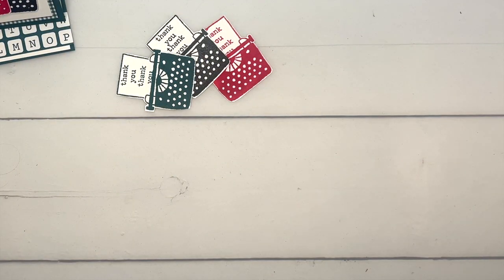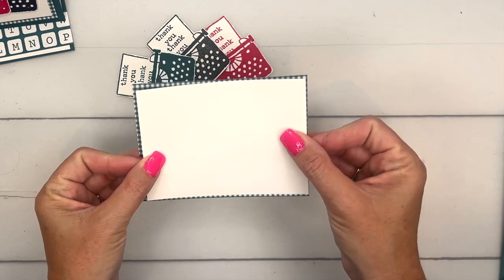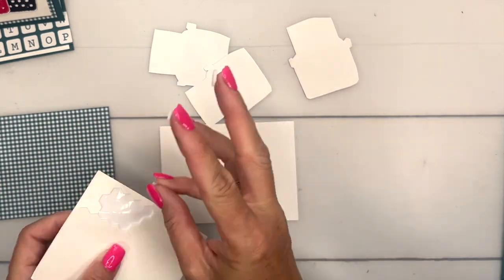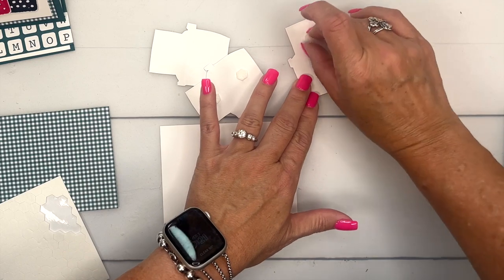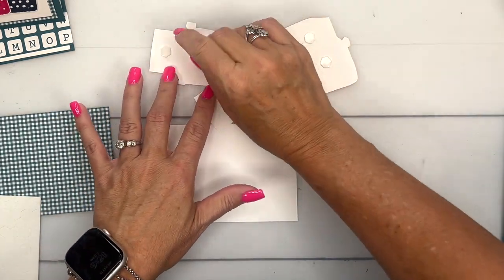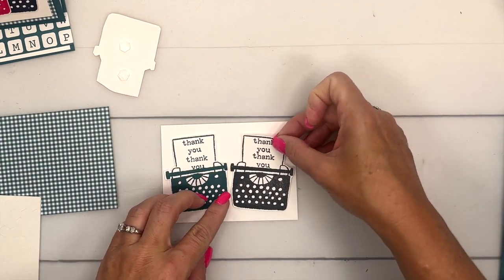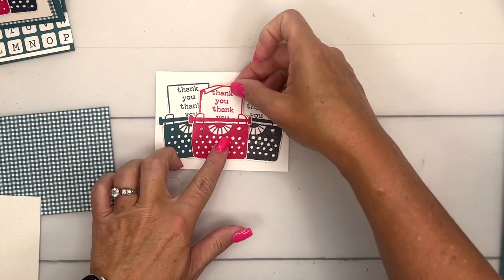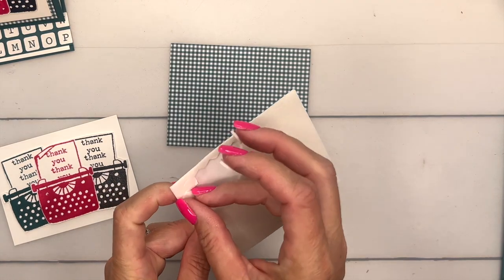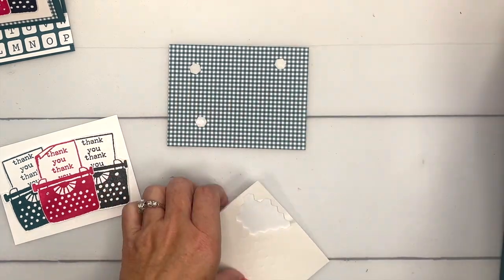Grab a piece of basic white — I actually have two pieces that are going to go on the front. The back is our designer series paper and you'll just see a little bit of it peeking through. The front is a piece of basic white. I'm going to use dimensionals and layer these onto our white piece — two on each of my typewriters. We'll put the pretty peacock one angled that way, the black one angled the other way, and the melon mambo one right in the middle.